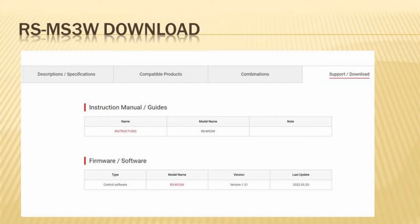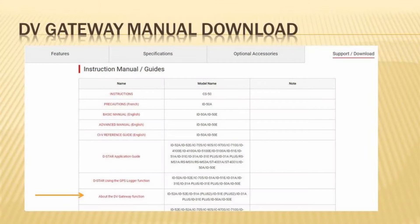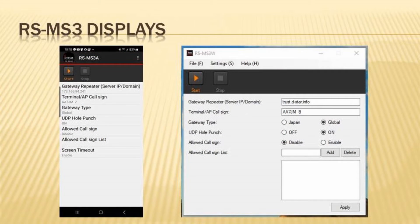Next, search RS-MS3W and navigate to the page, click on the Support and Download tab at the top. Download the manual and the software, read up on the installation process, and then install it — it's well documented. The last thing you'll need to do is download the DV Gateway manual found on the ID50A product page in the Support Download tab. The RS-MS3A app looks like any other smartphone app; install that one as well as the MS-3W.